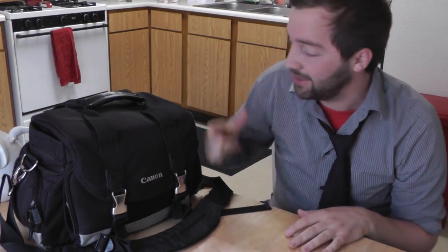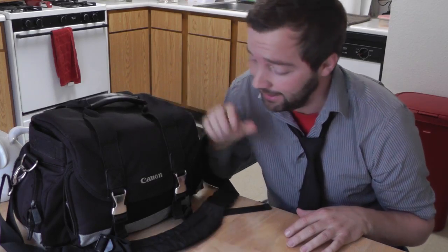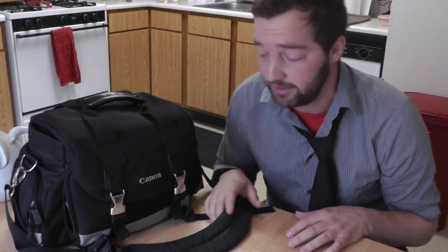Alright, first thing is first — this is my camera bag. It is black and I carry my camera stuff in it. It's pretty awesome. Let's open it up.